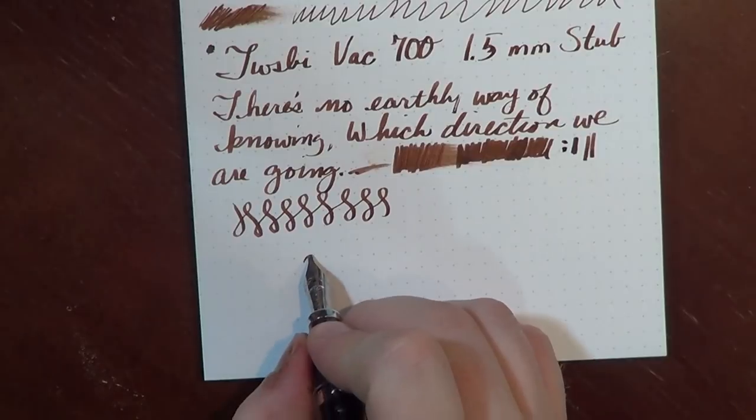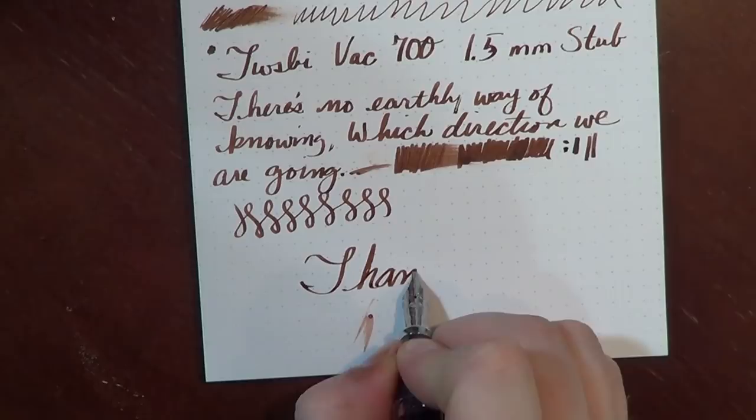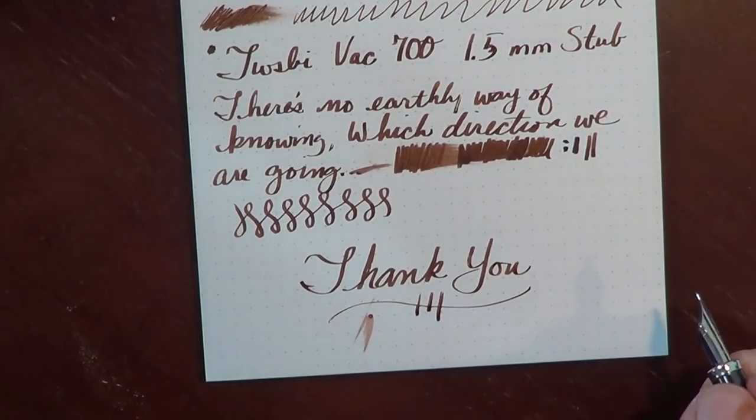Anyway, this is my review of the Twisby VAC 700. As always, thank you so much for watching, and we will see you here next time on The Pen Habit.